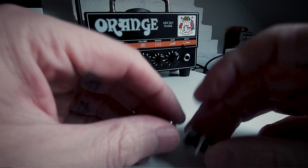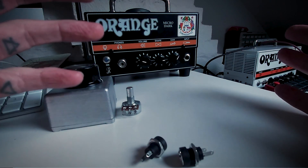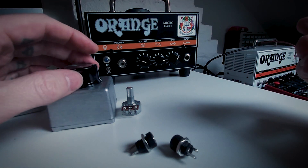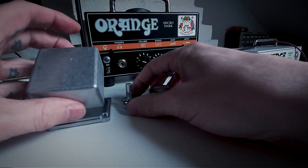You're going to need two DC jacks, and then you're going to need some wire and some soldering skills to put it all together. And obviously we're going to need to drill our box.